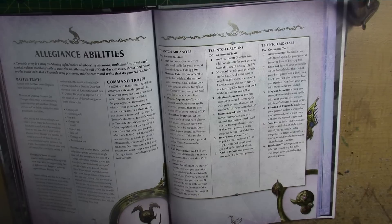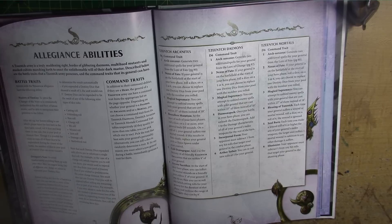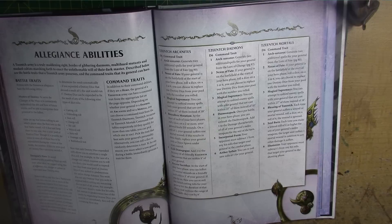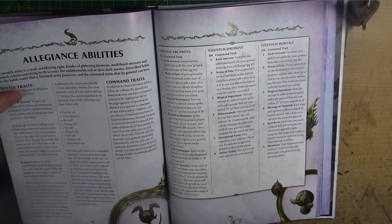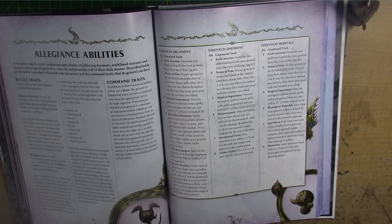Before rolling any dice for a Tzeentch unit, you can use one or more of the remaining destiny dice from your pool instead. The result of the roll you would have made is automatically substituted with the result shown on the destiny dice. For example, instead of rolling to see how far one of your units runs in the movement phase, you could expend a destiny dice to determine the result automatically — if you use the dice showing a five, then you'd be running five inches. The dice can be used for: cast and unbind rolls, run rolls, charge rolls, hit and wound rolls, save rolls, damage rolls, and battleshock tests. Each destiny dice only allows you to substitute a single dice roll, so for a charge roll you would need to expend two dice if you wish to predetermine the charge distance.